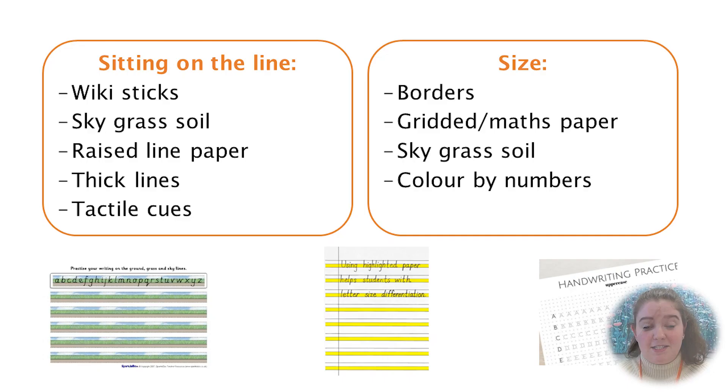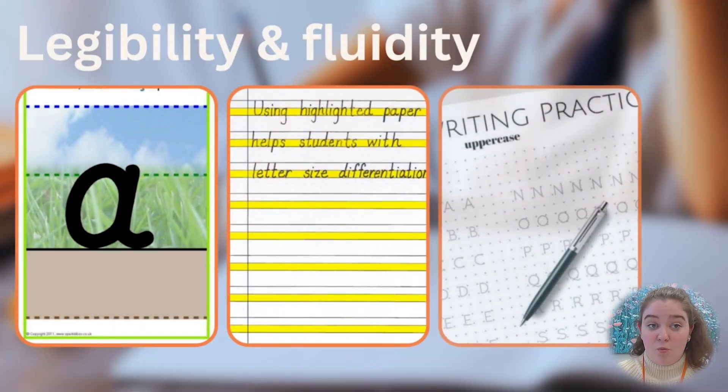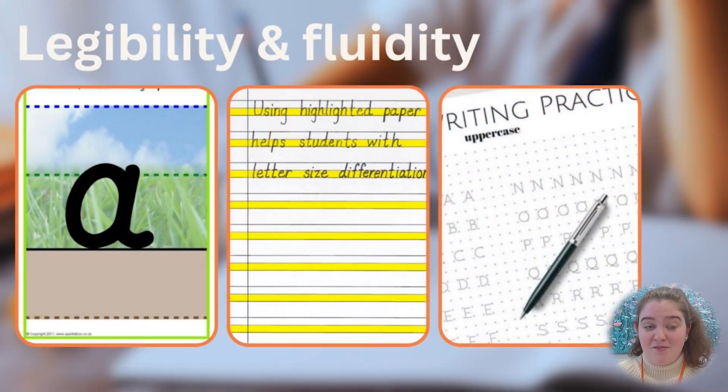If you notice that your child has difficulty with sitting their letters on the line, you can consider using a couple of different strategies like wiki sticks, sky, grass, soil paper, raised line paper, having thick lines on the paper, or tactile cues.